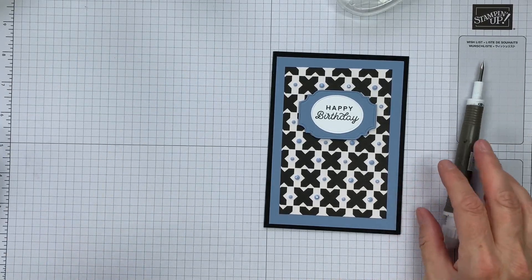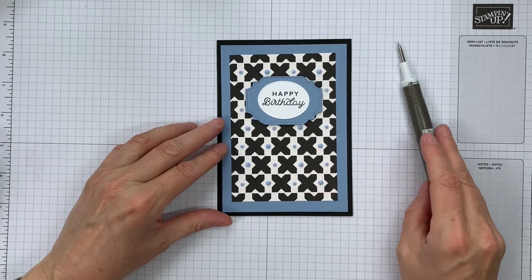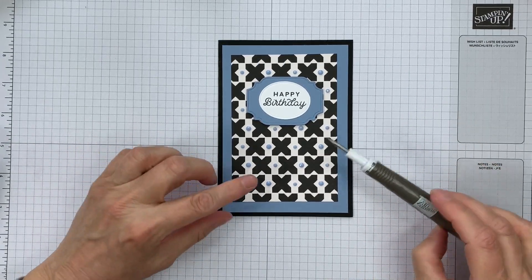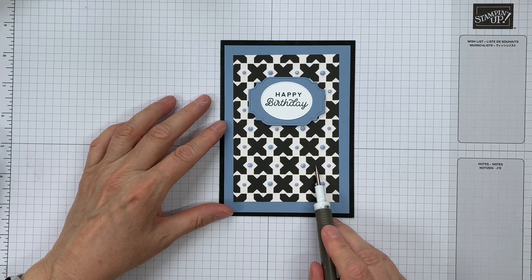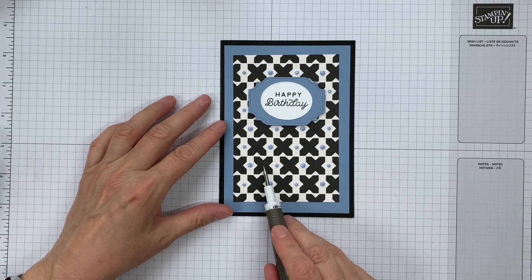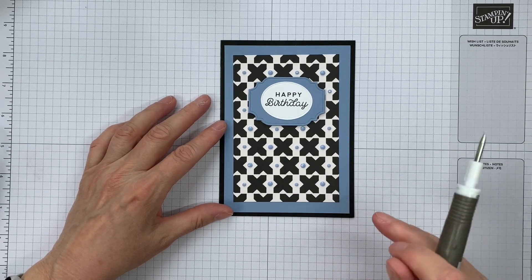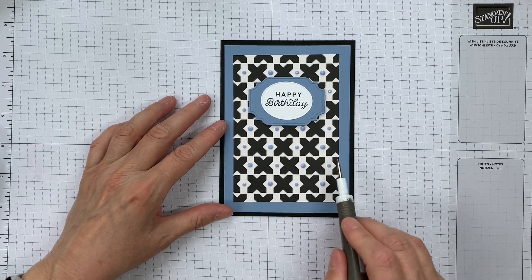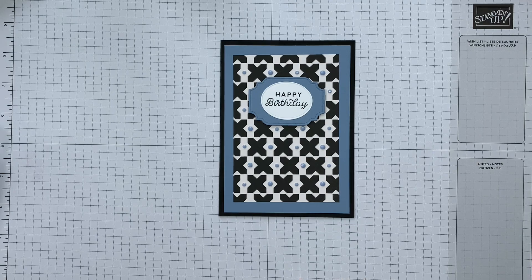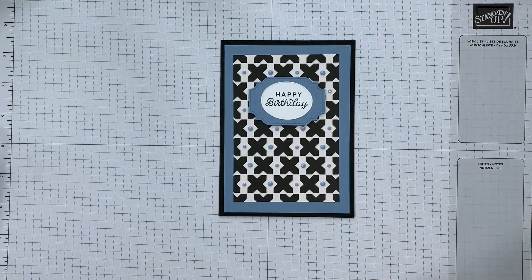Please have a look at your patterned papers and see how you could use your gems with those patterns. I could have equally put the gems in the centres of these black crosses here, but I decided that would be a little more difficult in some areas, so I went with the white spaces in between. It also gives a different kind of colour balance to the pattern, so try that out.